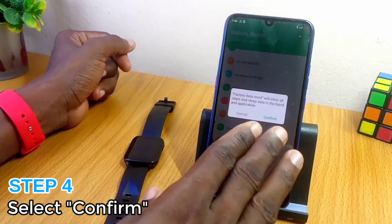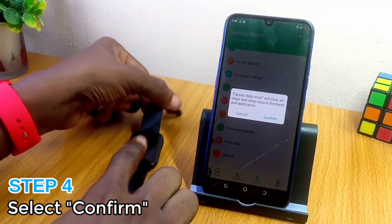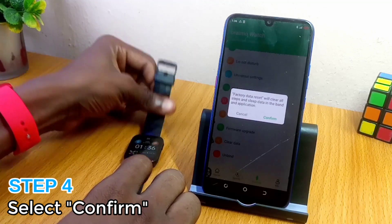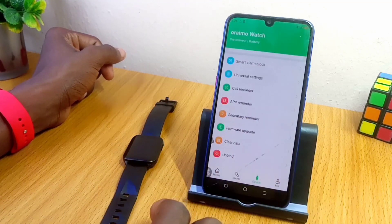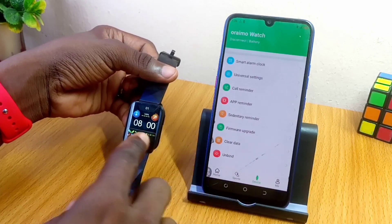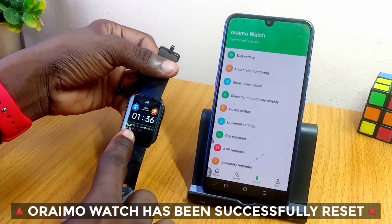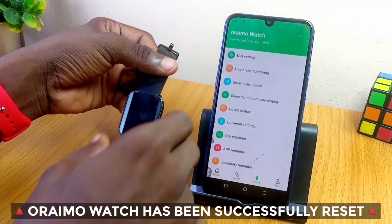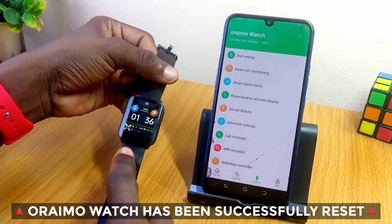This is going to clear every piece of data you have on the Joway 2 app and on the smartwatch itself. Once you confirm, it will clear it off. When you click confirm, you can see that it resets everything — finish syncing. As you can see, that's the first way on how to reset your Ramos smartwatch.